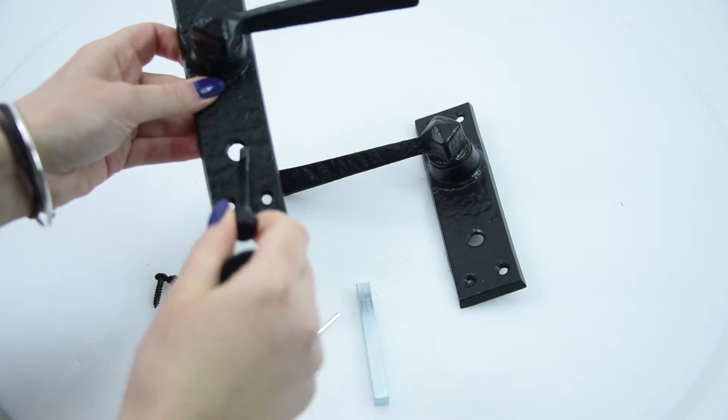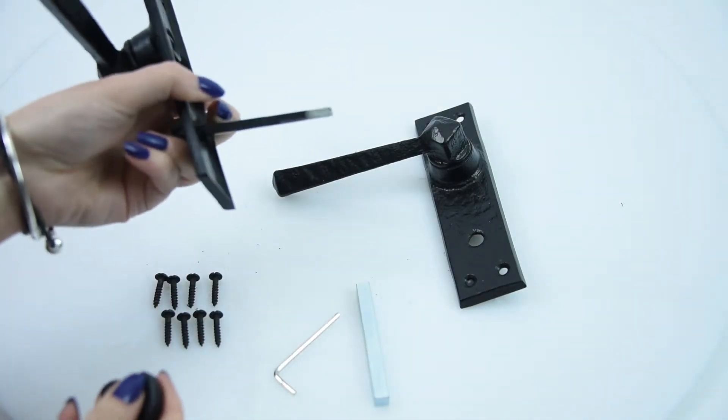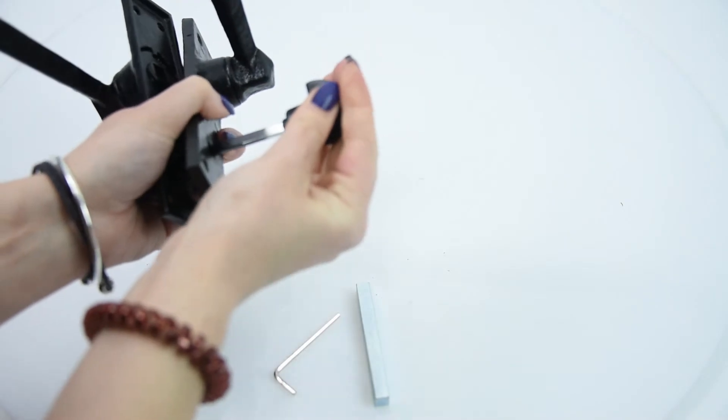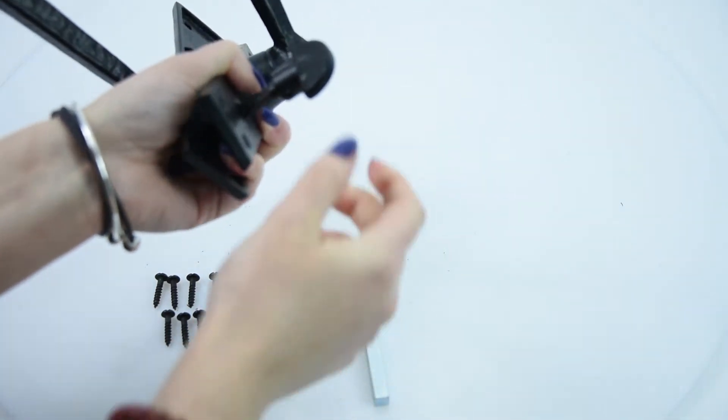All you need to do is pop that through there like so. This spindle will go through your bathroom mortise lock that you should have installed. The other end of the handle goes on, you just pop on the head of the bathroom turn, and then you just need to tighten the grub screws so that it stays on nicely.